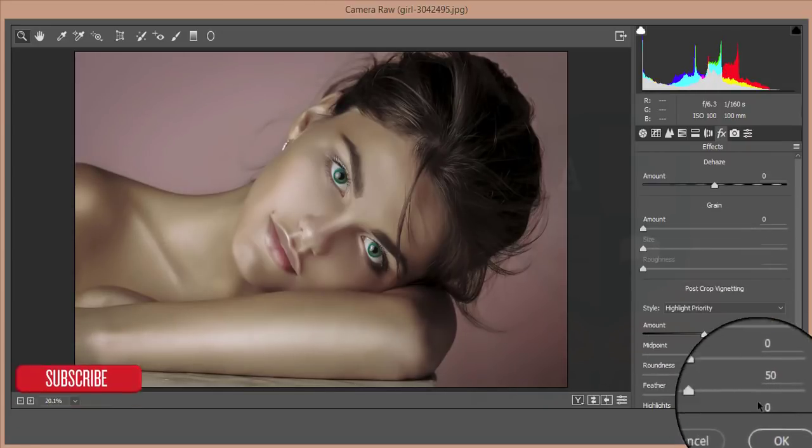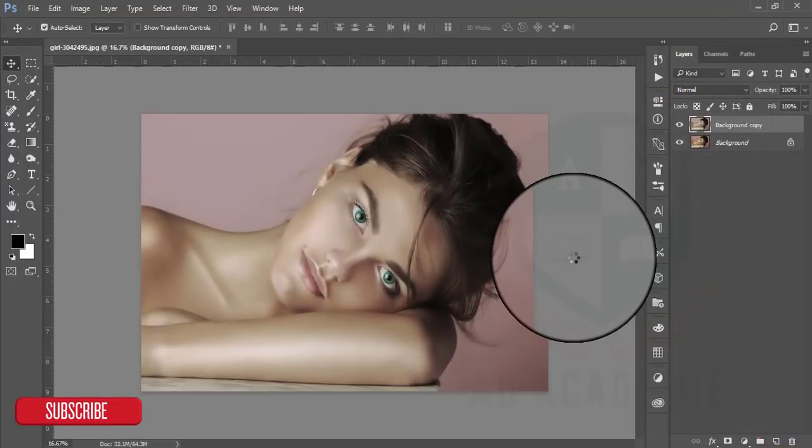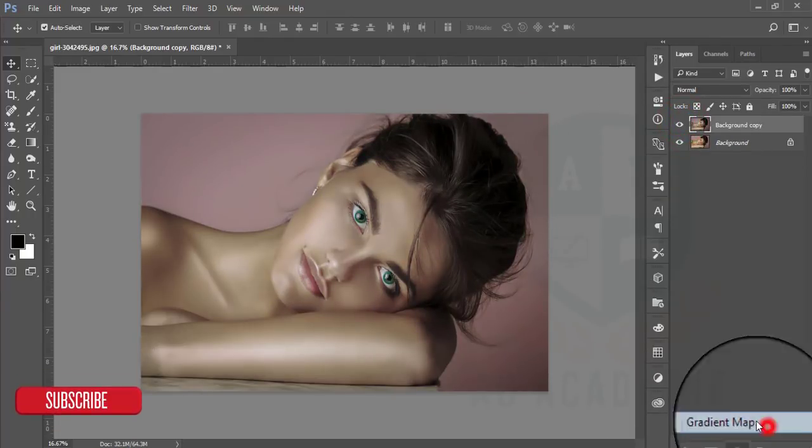Then the Vignette — pin it in — and hit OK. This one is our main original image and this one is the final result. Now I will add some gradient map.